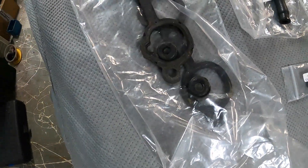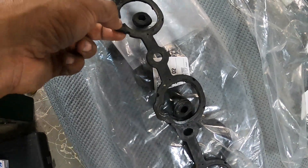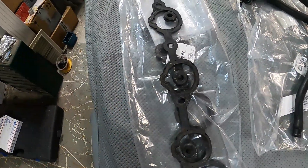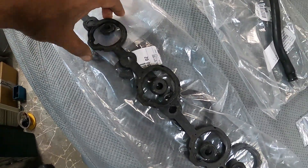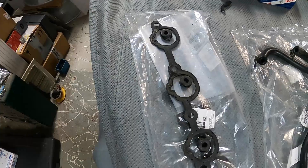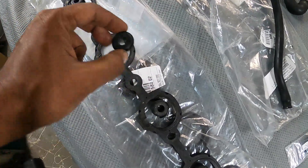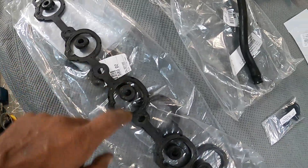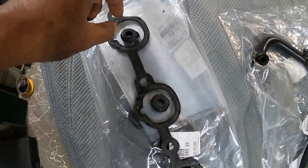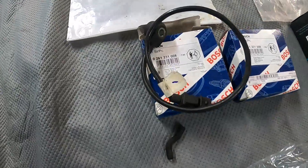Right over here are the intake manifold gaskets — they're rubber. These were the ones I had to wait four weeks for. They used to be available aftermarket from Victor Reinz but are no longer available — you can only buy these from Porsche. There were none in the country when I rebuilt my manifold so I had to wait quite a long time. Here are the grommets — ten per side, five per side — that secure the intake manifold into the head, with the fasteners and crown washers going on top.